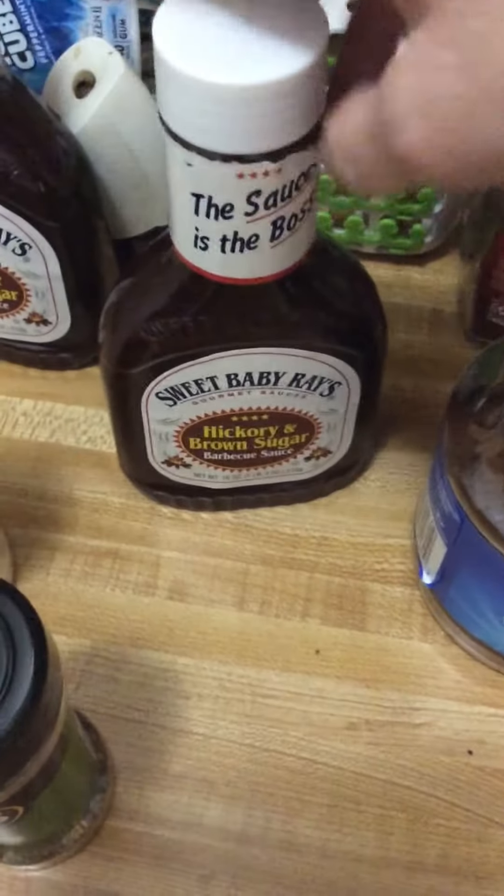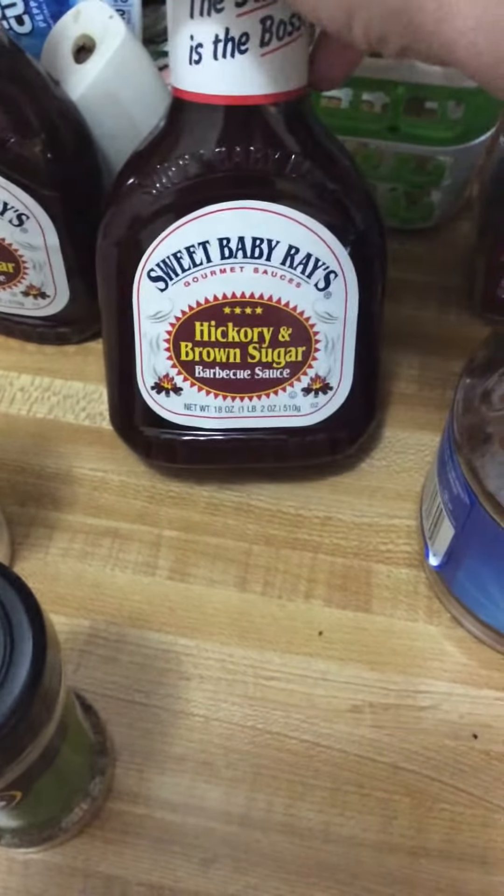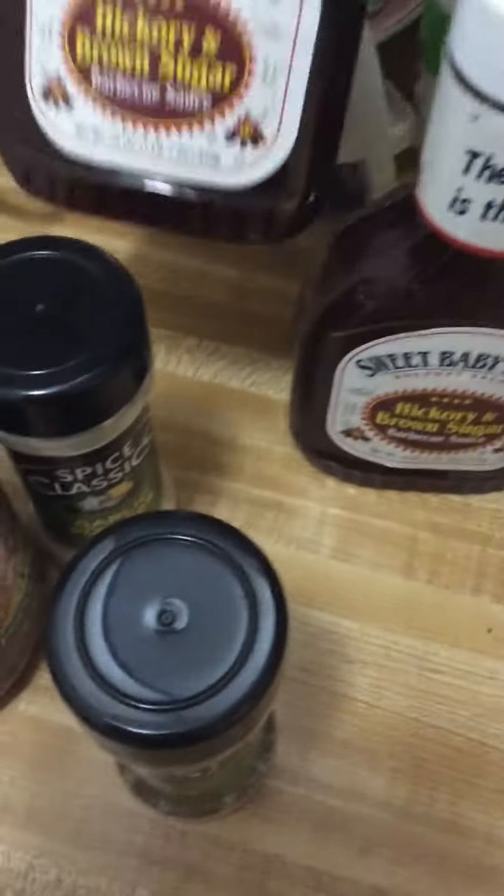I bought my Folgers coffee. I ripped the tags off the wrapper to put it in my closet. This is a hickory brown sugar — hickory brown sugar. And I bought seasoning, Italian seasoning. These are like a $29 piece.